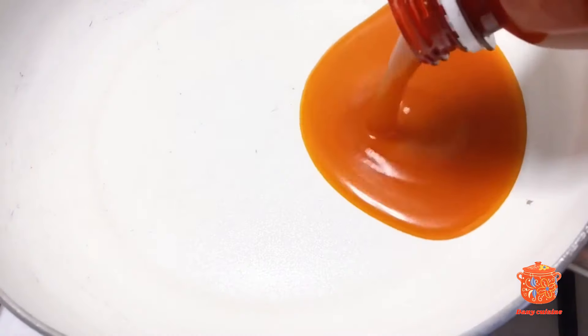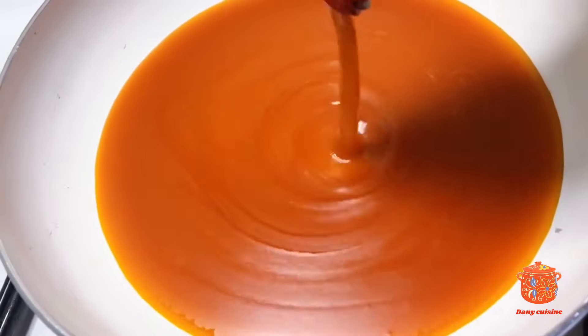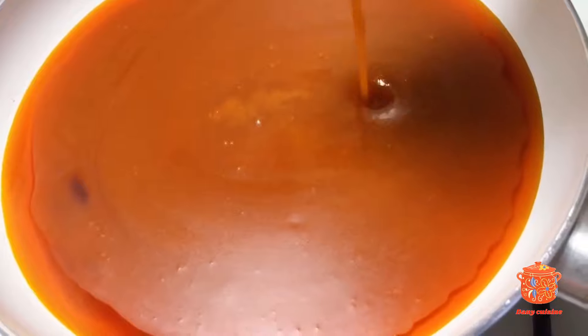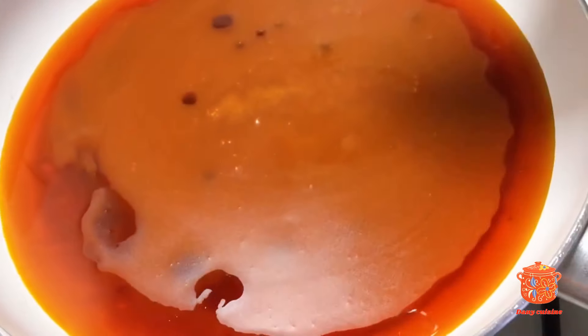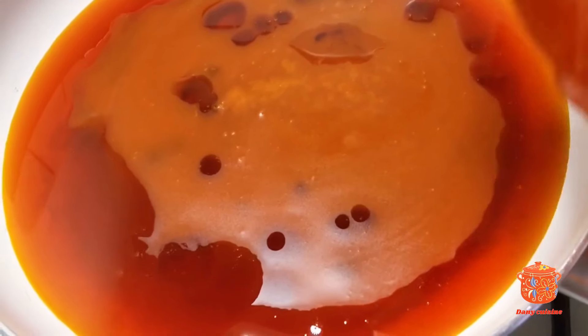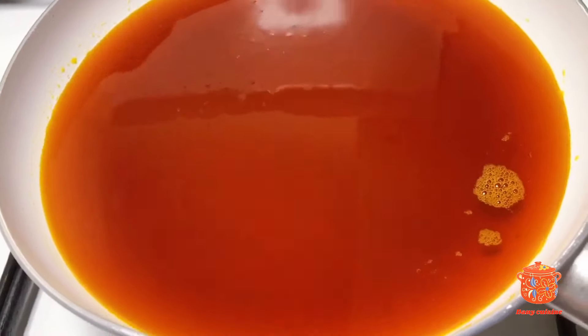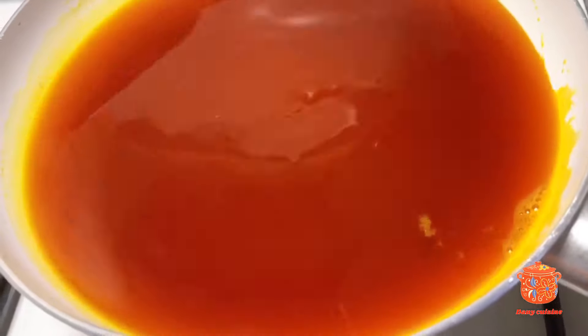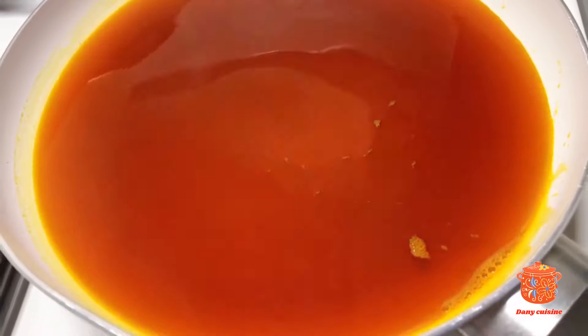Je vais continuer en chauffant mon huile. Elle ne doit pas complètement blanchir, mais elle doit rester rouge. J'ai mis à peu près la moitié d'un demi-litre d'huile. Je la mettrai dans le coquille au fur et à mesure. Dès que l'huile s'est bien liquidifiée et a cette texture, nous allons simplement arrêter le feu et laisser légèrement refroidir.